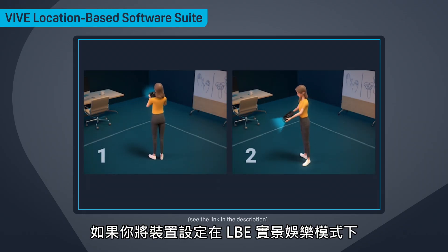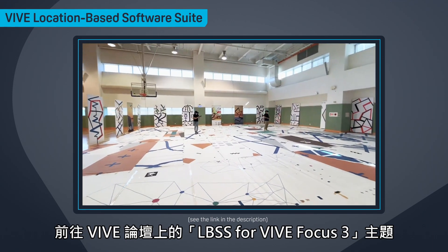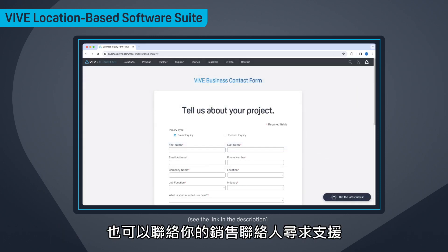If your headset is set up for LBSS and it's in LBE mode, go to the LBSS for Vive Focus 3 topic on the Vive Forum to download the PC tool and setup guide. You can also reach out to your sales contact for support.